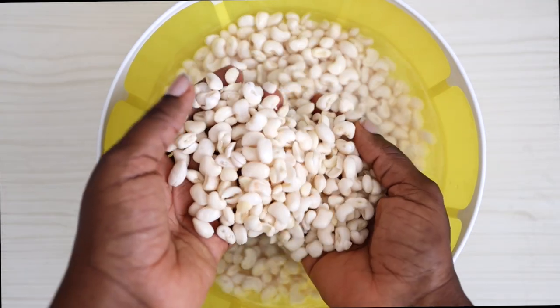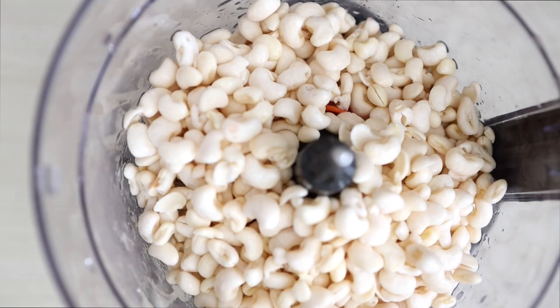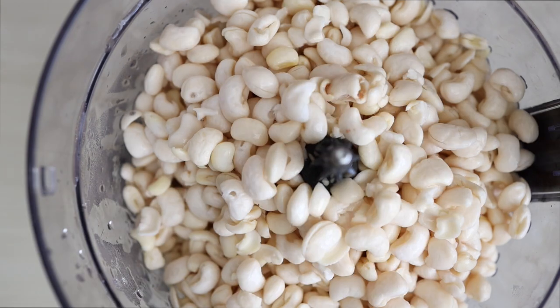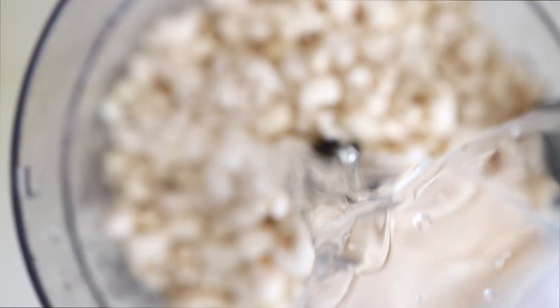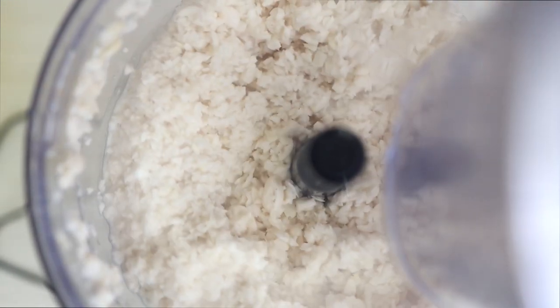I soaked the beans — as you can see, they are bigger because they are swollen. I soaked them for about seven hours. Now I'm transferring the soaked beans to a processor. You can use a blender, but a processor is easier because with a blender you'd need to then mix with your hand to make it fluffy. With the processor, you just add a bit of water and it blends and whips the beans up so it is already fluffy without the extra work.